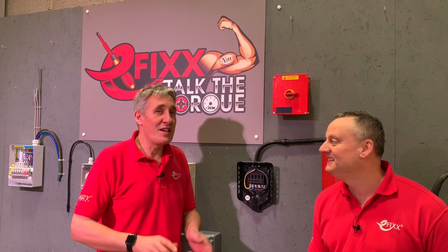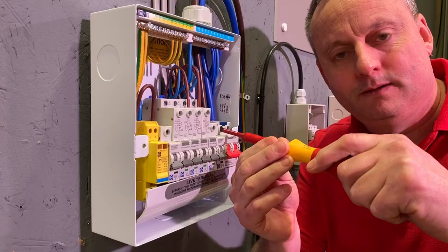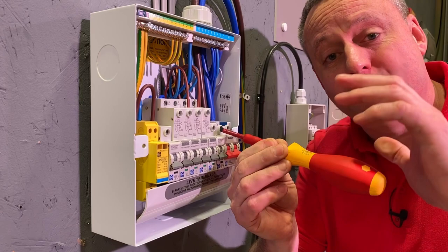Before we meet today's contestants, if this is the first time you've heard of the term torque or you don't understand the principles of it, we've made a free CPD training package — the link is in the description below.